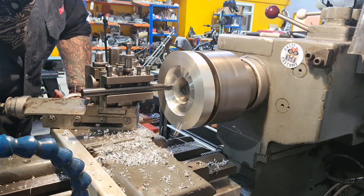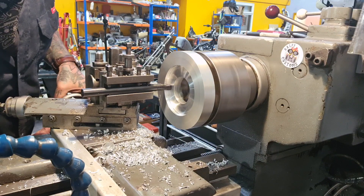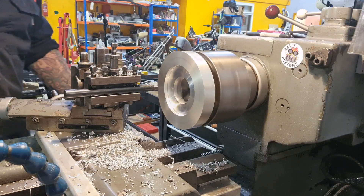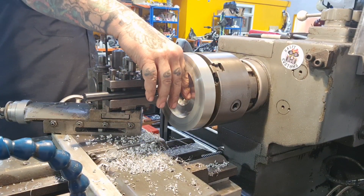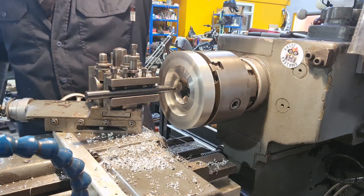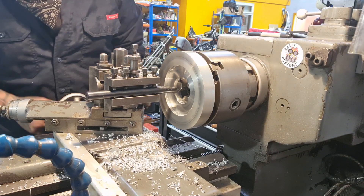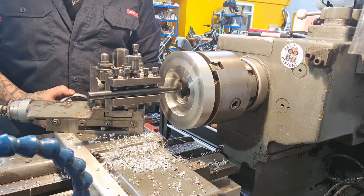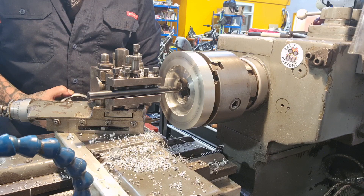We'll just touch off there and bring it in a little bit more. Next step is 61.5mm diameter — it's only 2.5 millimetres deep, so we'll touch on, zero the DRO, and then go 2.5 millimetres deep.